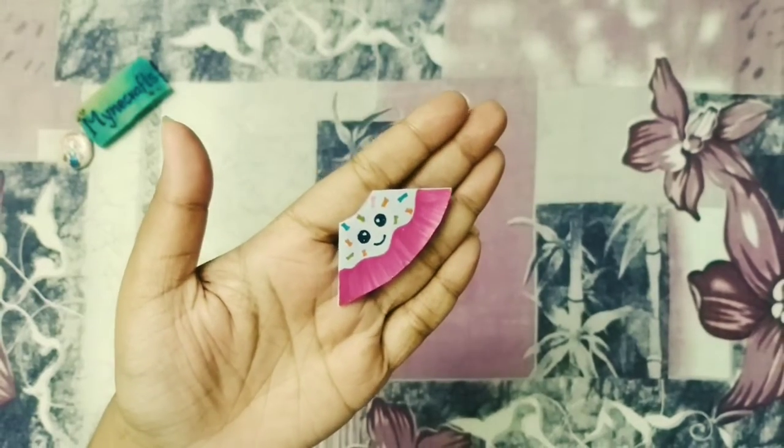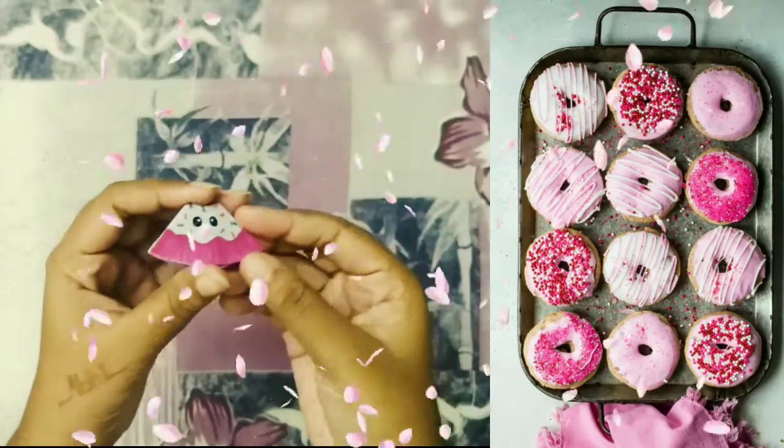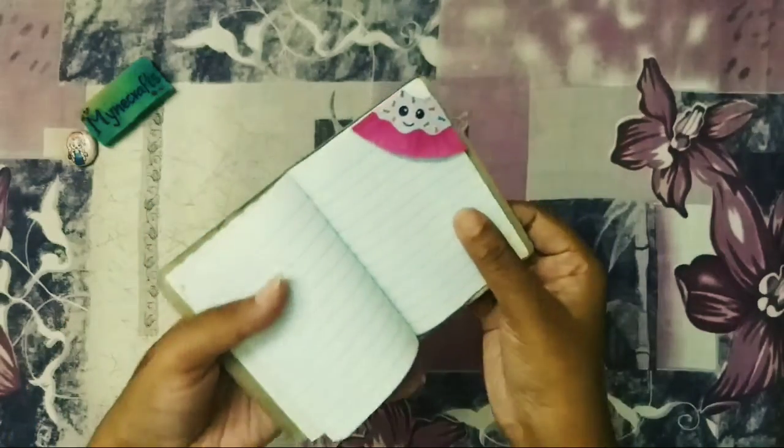Hello friends, welcome to Minecraft. Donuts are cute and tasty. Donuts are delicious.